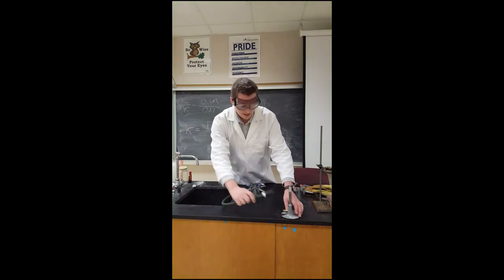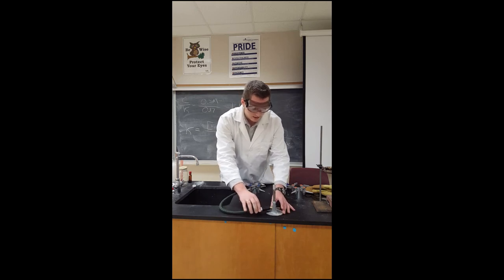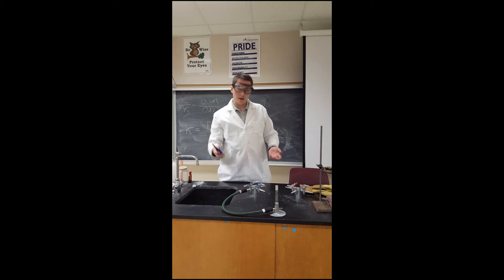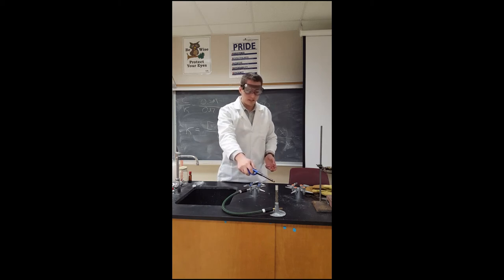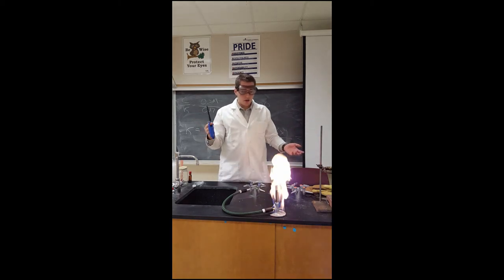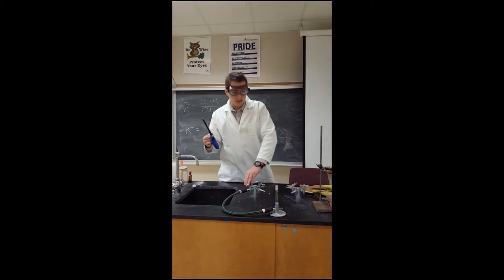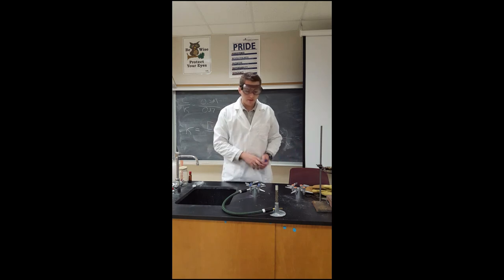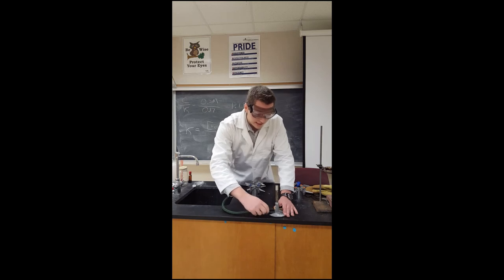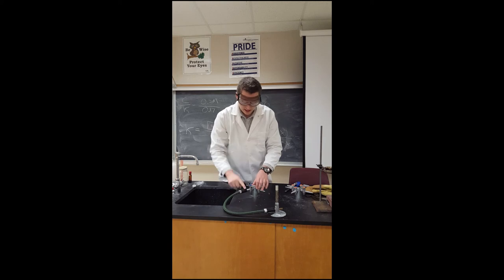Something else: if you put this tubing on here and you don't make the connection tight enough, hopefully it'd be obvious what would happen — but we've got a little flame at the top and also a leak down at the connection. That's very dangerous. We've got to make sure that the connection down here is very secure — pull on it, make sure it's good to go, make sure the connections are tight. Now the gas is going to be directed all the way into the burner.